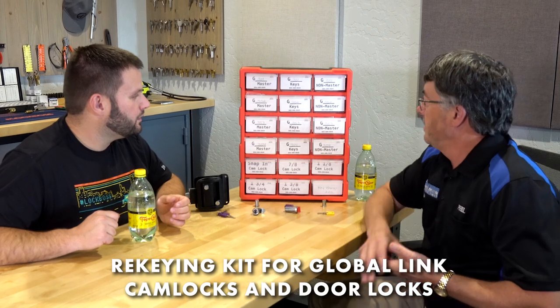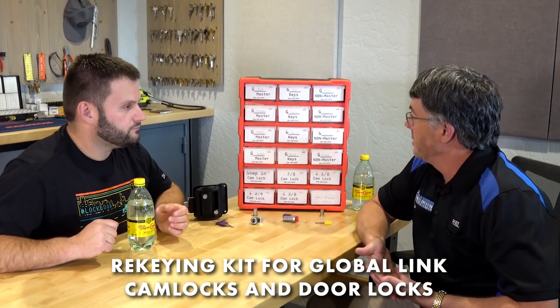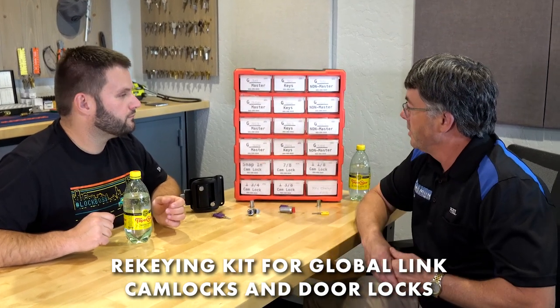Since we took on the Blue Dog line a few years ago, we've seen a lot of RV and camper keys, and have gotten more into sets. Global Link offers this rekeying kit for their cam locks and door locks. Most people who own a camper or RV wind up with a handful of keys for all the different compartments and the door lock.